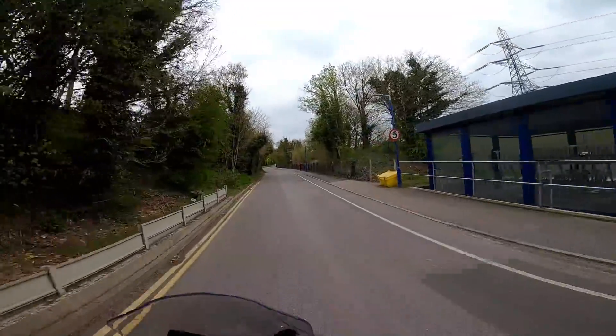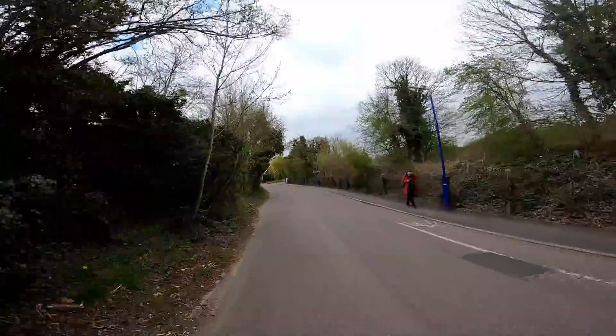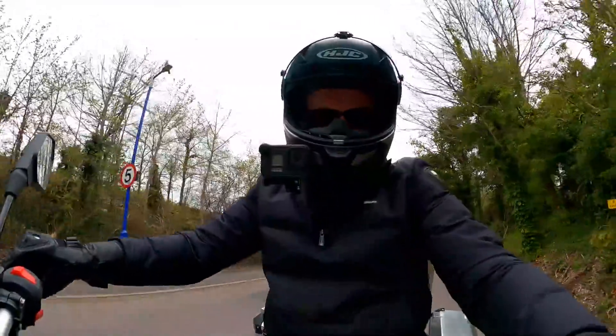Let's just try standing up. Feels very balanced stood up — quite a nice natural riding position. No problem there.